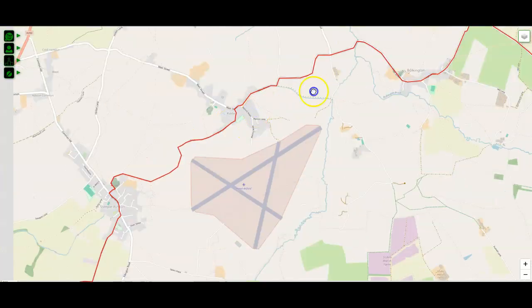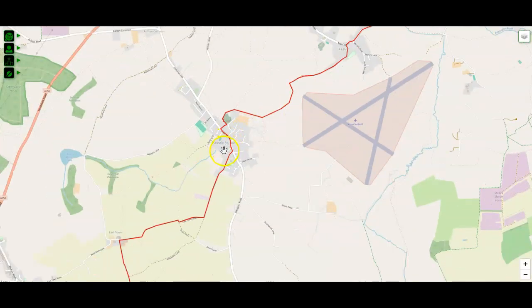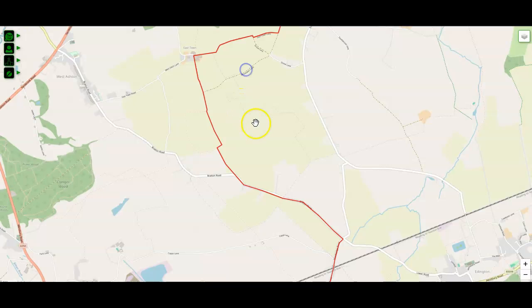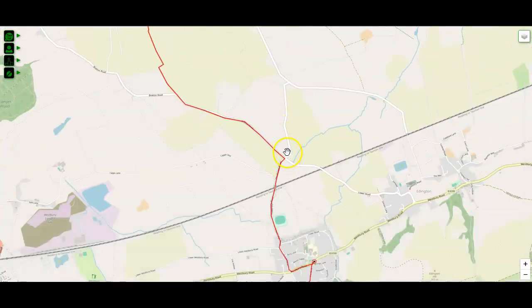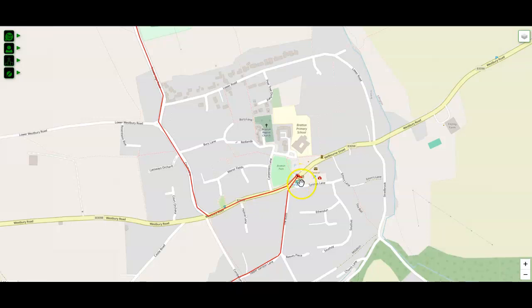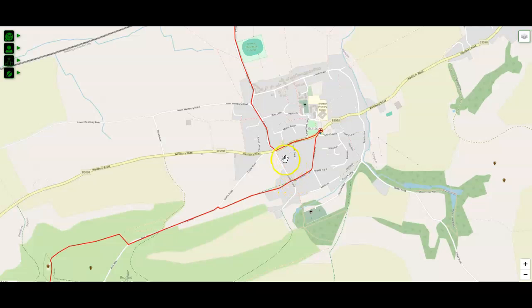Stick on the road right the way through and eventually you'll get to Steeple Ashton, where you'll rejoin the White Horse trail for a little while. It leads you right the way through onto the outskirts of Bratton. Again, we are not taking you on the White Horse trail, which goes this way — we're taking you right the way down the road into Bratton. This is the Jubilee Hall at Bratton, another indoor checkpoint here, where we will have some food and drink for you. You'll then turn on your heels for a few metres and then rejoin the White Horse trail.